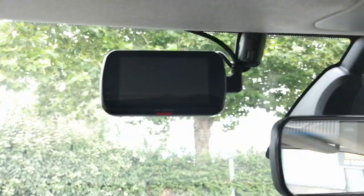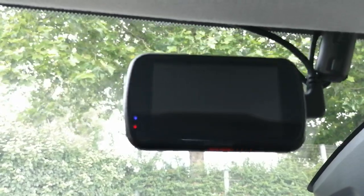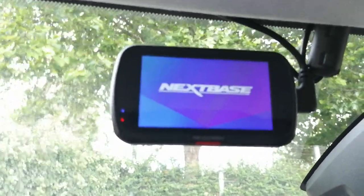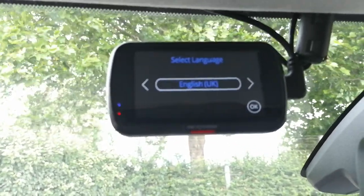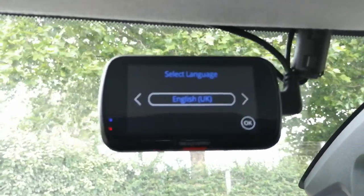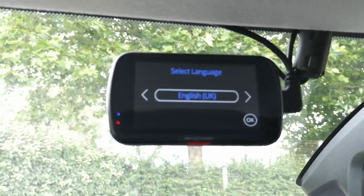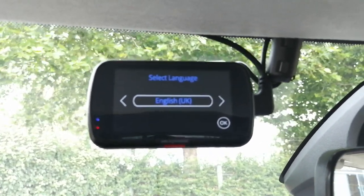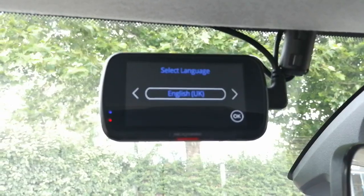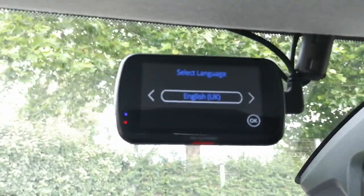Ignition on — blue light and it powers up. That's it! Just clip your fuse box cover back on and shove the rubber seal back on, and you've done it. That's how you fit a dash cam in a Cactus. Thanks a lot for watching — any questions, pop them in the comments. It can take me a couple of days to get back to you because I do get inundated with questions every day, but thanks for watching, bye for now.